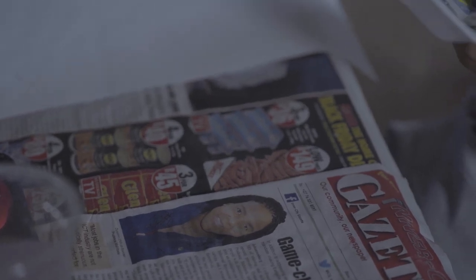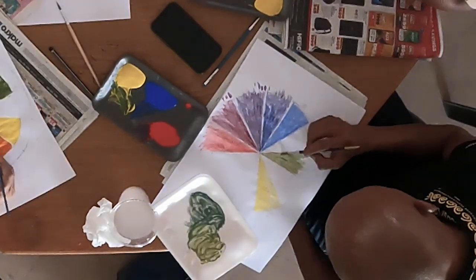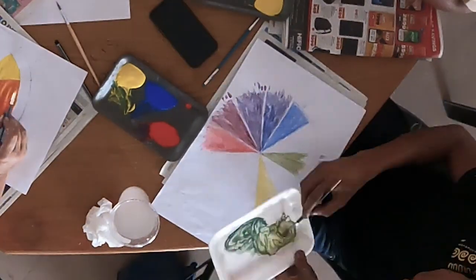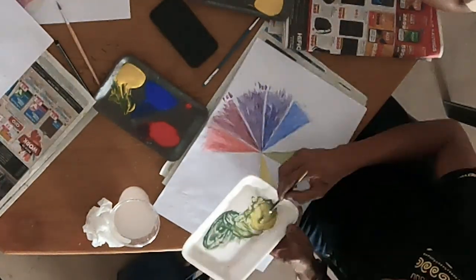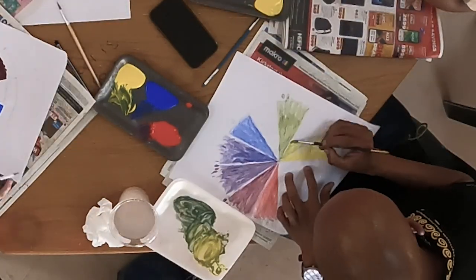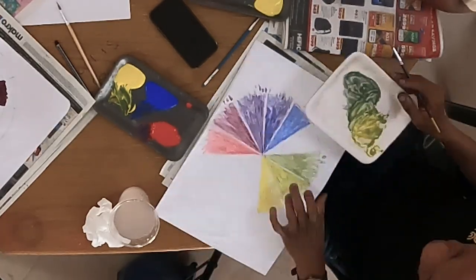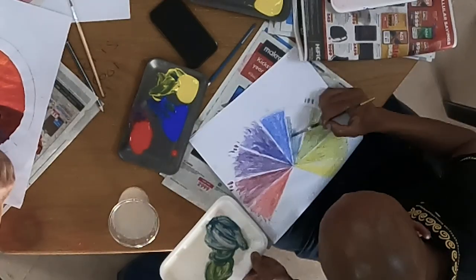Now we begin with the secondary colors. Where do the greens go? In between the blue and yellow. The trick here is to ensure that you mix three distinctly different greens. Then it's important to place them correctly: the yellow-green goes next to the yellow, the mid-green in the middle, and the blue-green next to the blue.